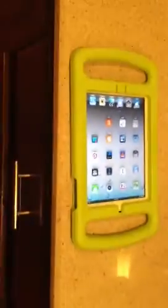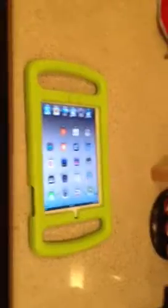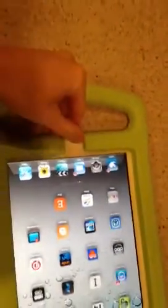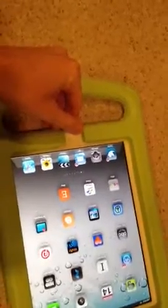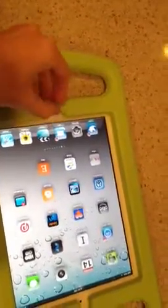Here is a prototype I have of the iKid right now, and it's really just a rough draft. Several things are going to be changed on it, but you can see that the home key protector is right here, and you can lift it. If you can explain it to your son how to lift, that should be no problem. It's not hard to do.